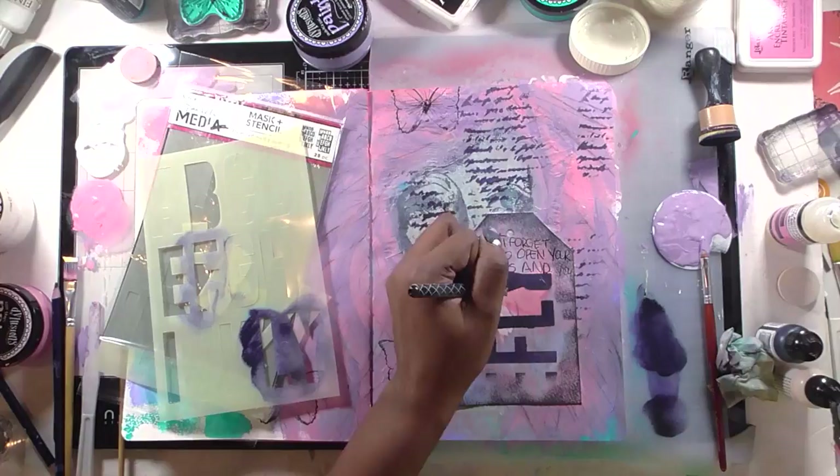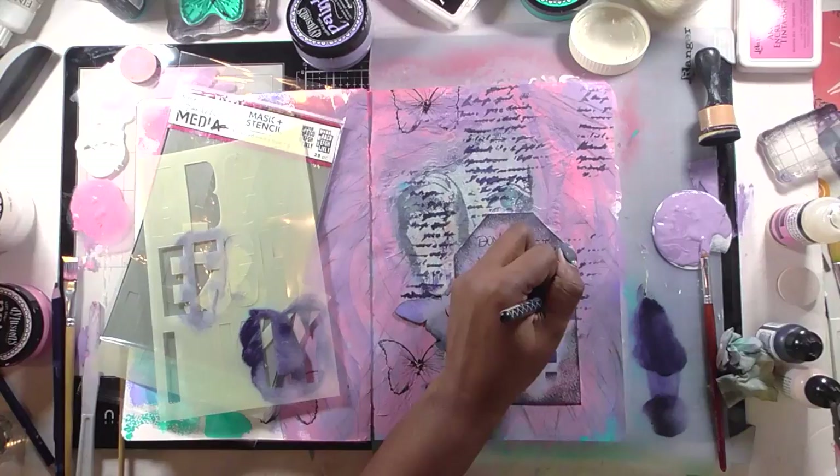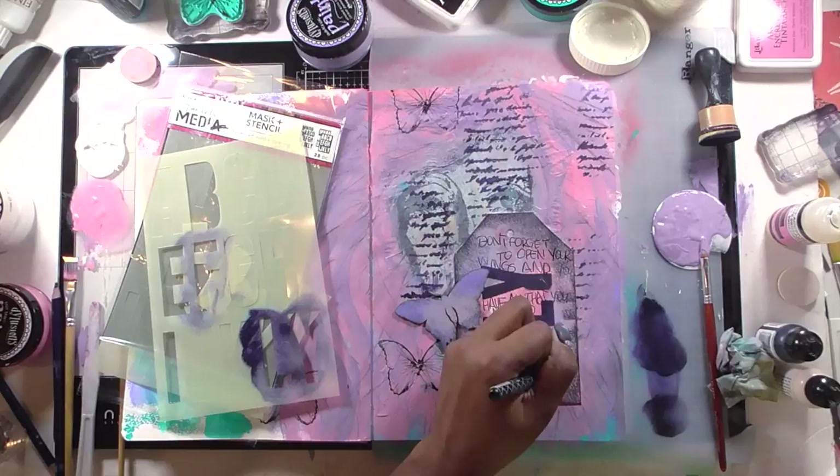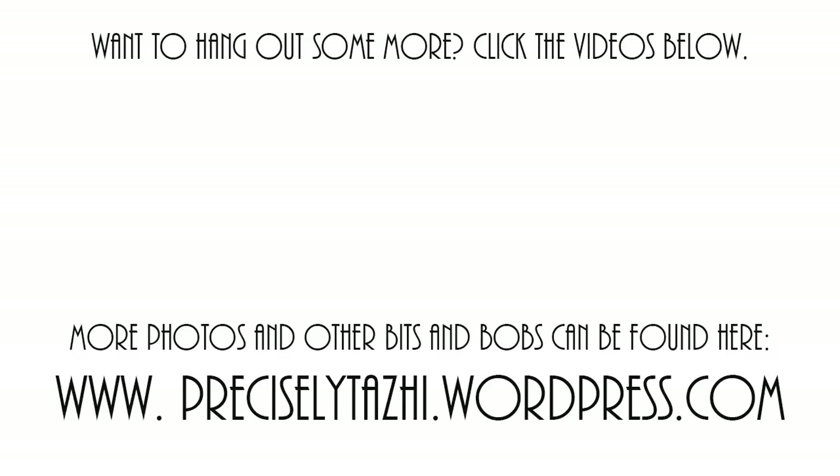This was definitely an experiment, so please let me know in the comments what you think. If you'd like to see more art journal style videos, let me know — you won't hurt my feelings if you say don't ever show us this again. So many people were asking to see what I'm making, so I decided to share a little bit. Please like, comment, and subscribe if you're so inclined. Till next time — keep it crafty and have the best day, bye!